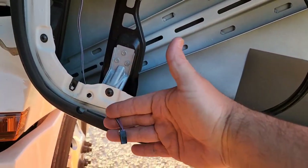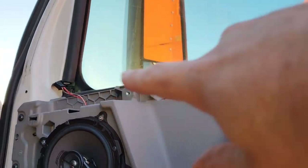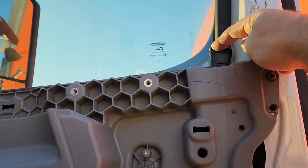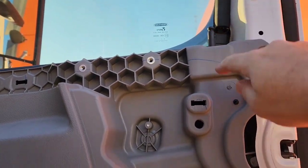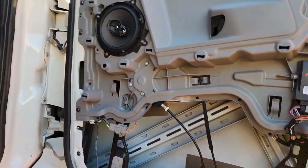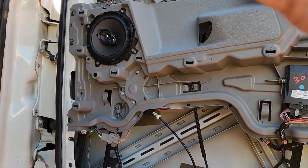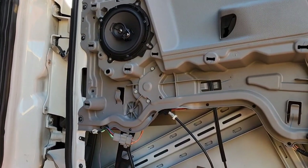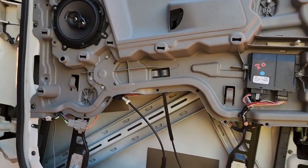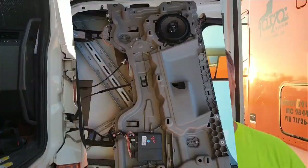We need to put our door panel back on — don't forget to feed the wiring for your light and for your window switch. The hardest part about putting the door panel back on is getting the lock over and through the hole in the top of the door panel. As for how it sounds — sound doesn't come through well from a speaker through a camera through YouTube, but trust me it sounds fine. It's going to sound a lot better than the factory speaker. Button it all back together and you've got it.